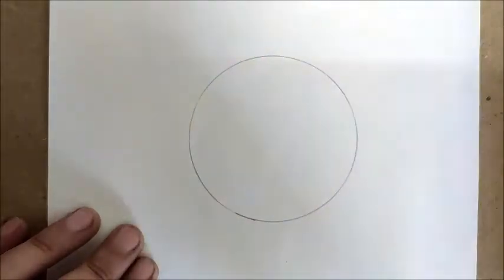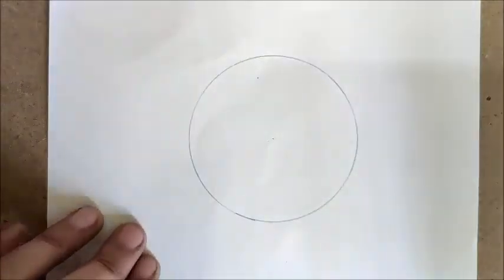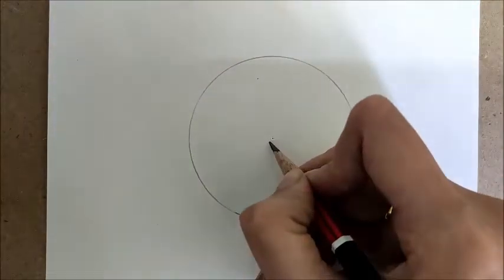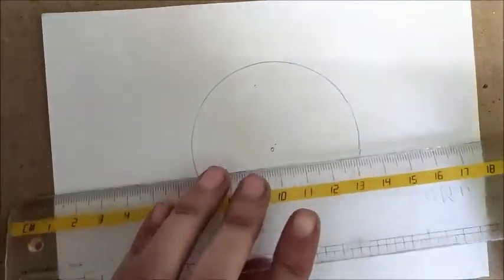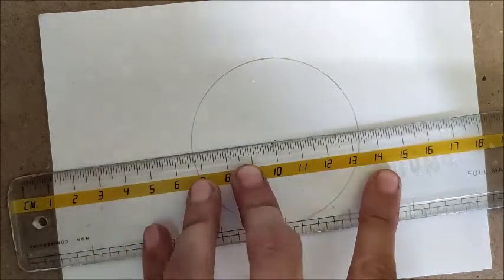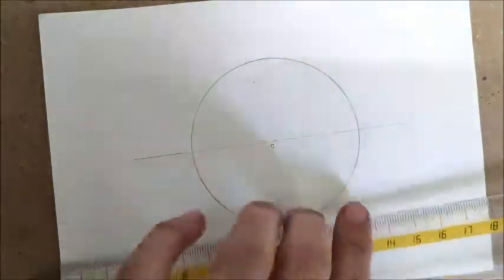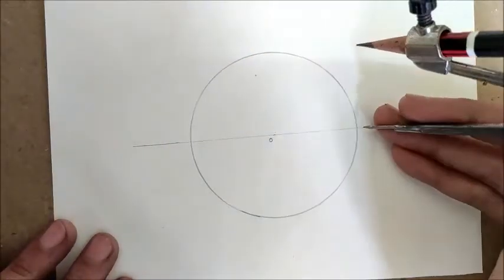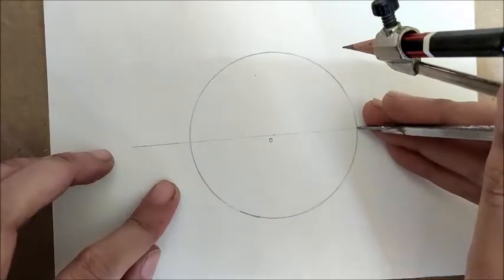Don't lift the point of the compass while drawing the circle. Let us mark the center as O. This is the center of the circle. Now we have to draw a diameter — a diameter is a line that passes through the center of the circle. Take your scale and draw a line through the center. This diameter intersects the circle at two points and divides the circle into two equal parts.